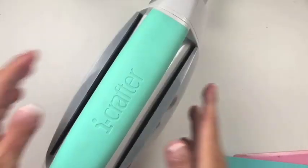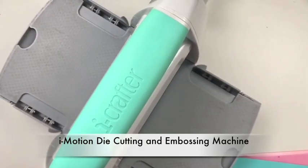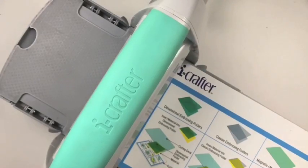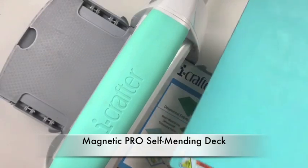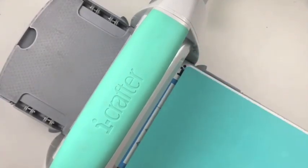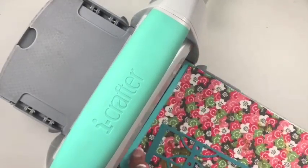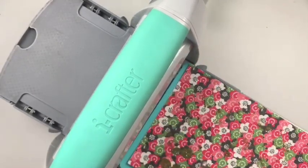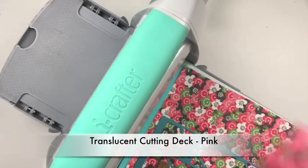Next we're going to die cut three shapes. This is our new iMotion die cutting and embossing machine — the base comes with it. I'm also using the Magnetic Pro self-mending deck. This is so smooth. I'm just laying the washi paper on top, the die on top of that, and our translucent cutting deck in pink.